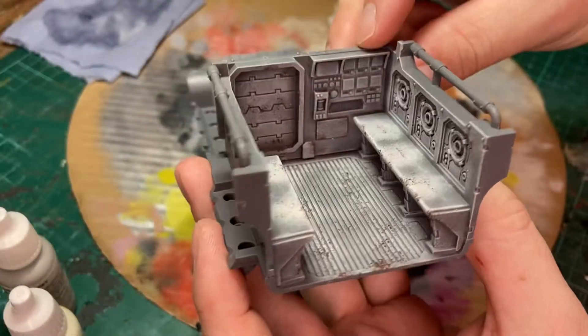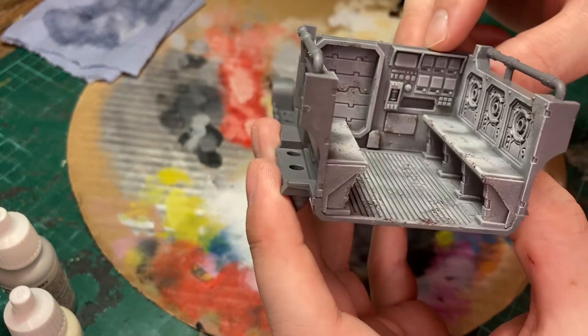Remember to rotate the sponge as you apply the paint, otherwise you'll end up with the same pattern repeating across the model, losing the natural effect.